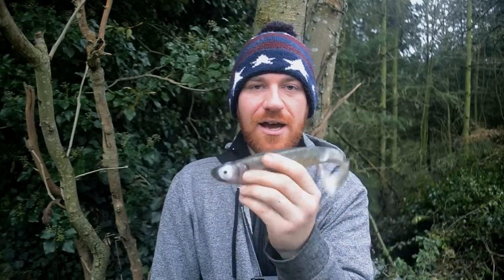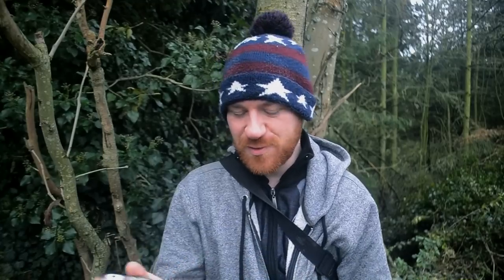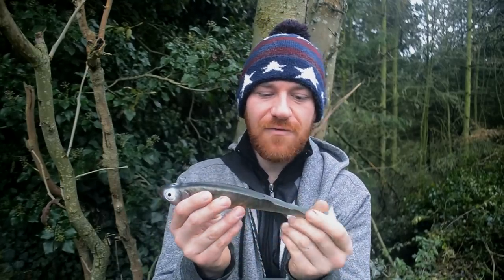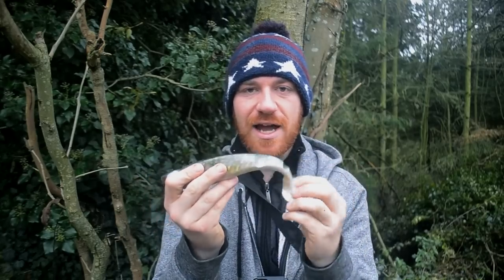Here's a pike one here. I'll show you how I rigged them in a minute because I actually rigged them in a specific way which is probably different to what most people would do. I'm rigging these with two large trebles underneath. The reason why these work so well in these conditions is they have a lot of water displacement with that big tail — it rocks from side to side and creates a big wave under the water.